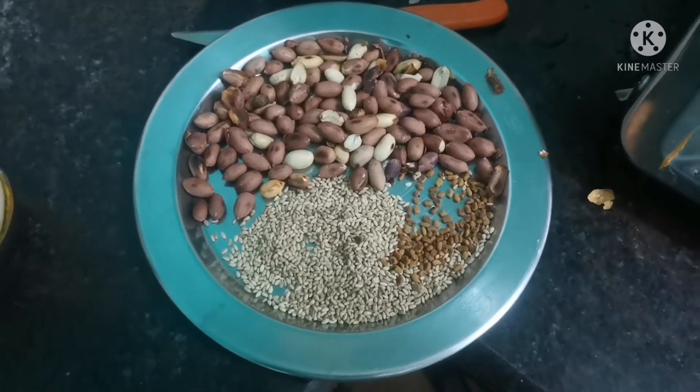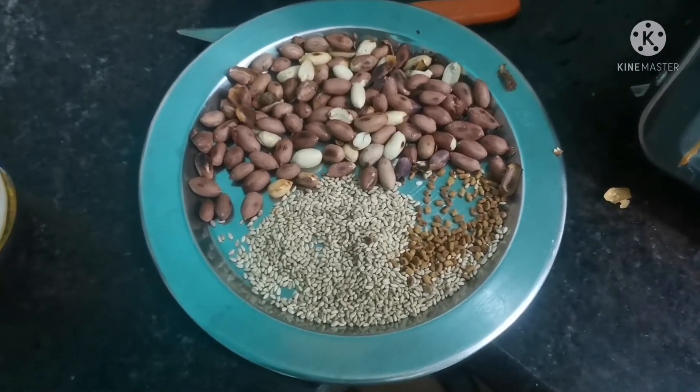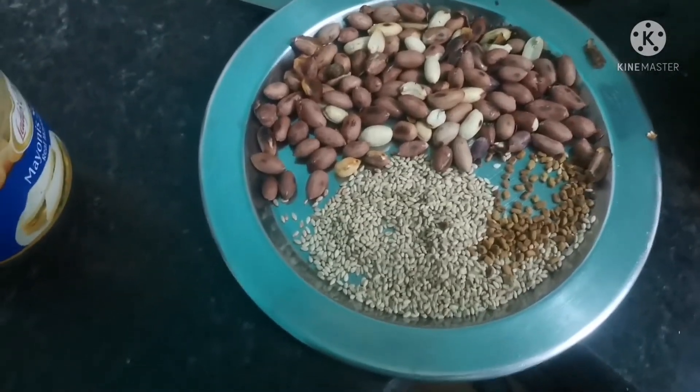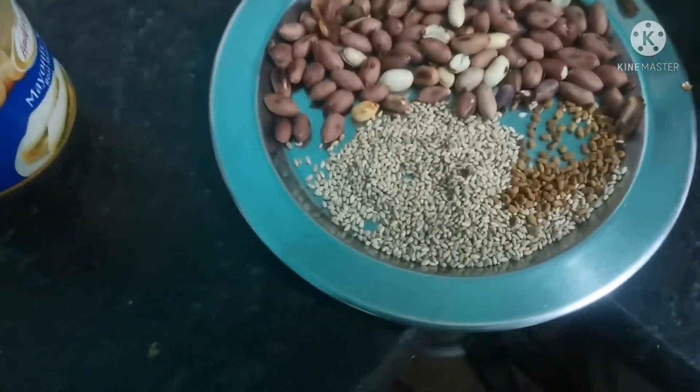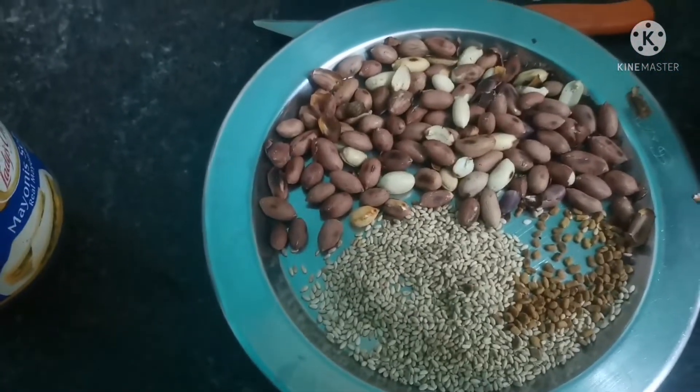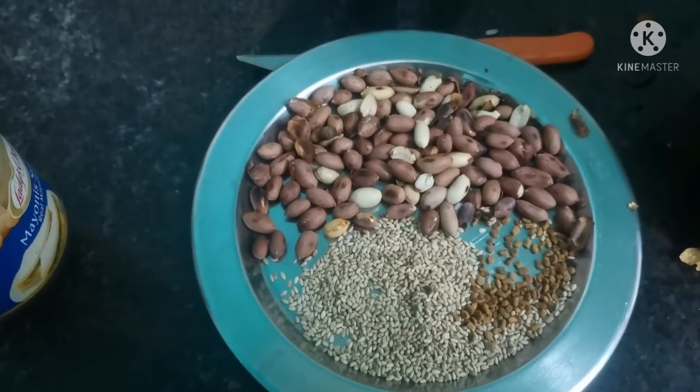We are going to make a bread for 100 grams. 1 teaspoon of bread for 100 grams.